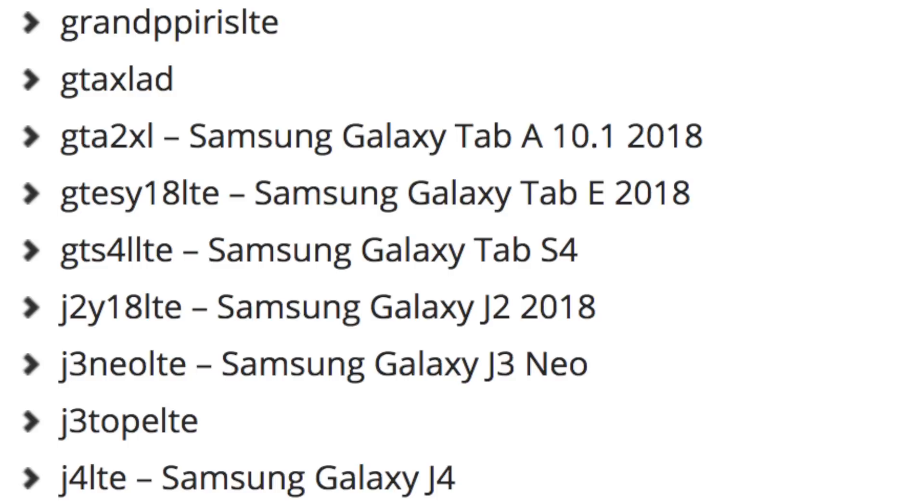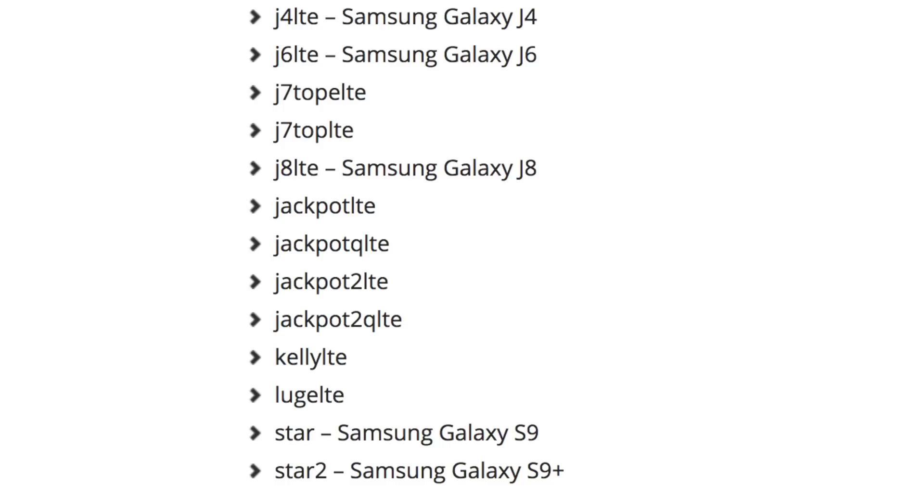There are some other code names listed here which we don't know right now. Some upcoming tablets are listed as well: the Tab A 10.1 2018, the Tab E 2018, and a Galaxy Tab S4 which is going to be the main flagship tablet from Samsung and will compete against Apple's 2018 iPad. Then we have a big list of Galaxy J series phones: J2 2018, J3 Neo, Galaxy J4, J6, J7, and J8 LTE listed as the Galaxy J8 — so the Galaxy J8 could be the name of the J7 2018, just like they changed the naming scheme to A8 on the Galaxy A series. Then we have the Jackpot QLTE list of devices, which are actually the Galaxy A8 2018 phones. These are the upcoming unannounced devices found in the code of the Galaxy Note 8's Oreo firmware.